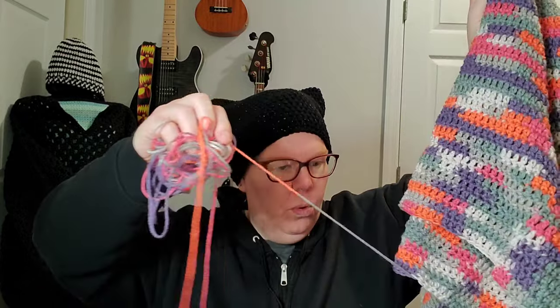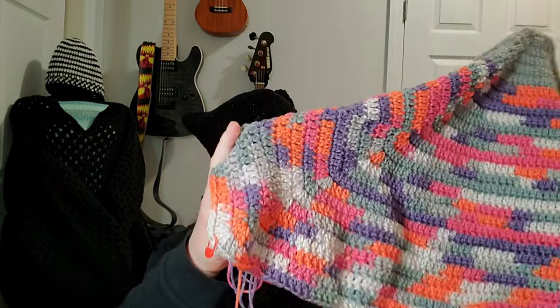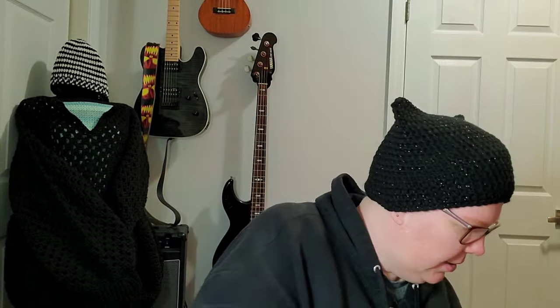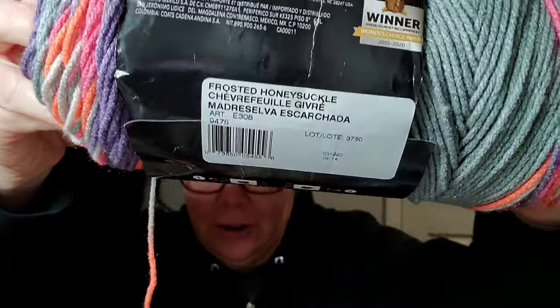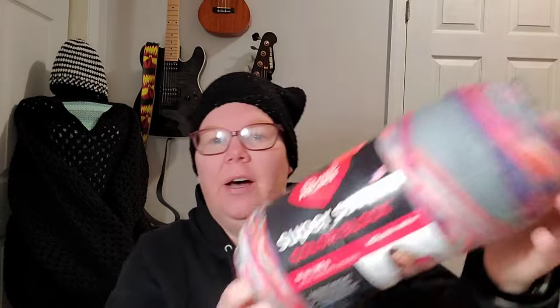I just did a few rows of the gray, and that is two skeins in. This is all I have left of it, and I found the color — it is Frosted Honeysuckle, the Super Saver Color Block. I got this at Ollie's for $4.99. There were only three of them so I bought all three, and this is the last one I have.